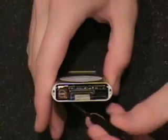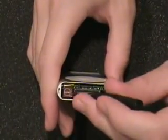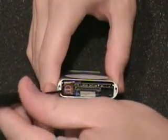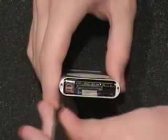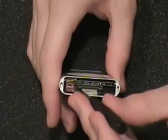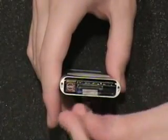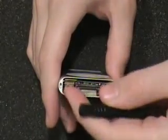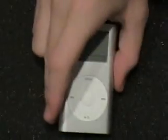Now unhook the click wheel connector. Use a flat head screwdriver and simply maneuver back and forth on each side, prying up a little bit. Do not put any extra force on that click wheel connector or you will break it and will need a whole new click wheel — and they're not cheap. Just take your time; when it's ready it will pop up on its own. There you can see it's come undone.